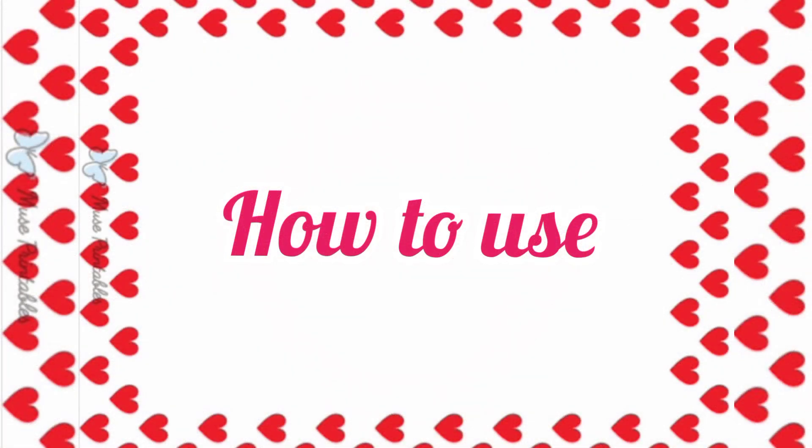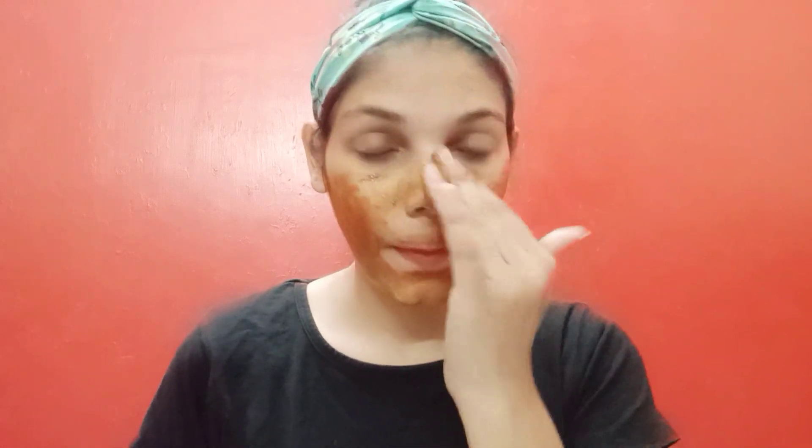Now apply it to your skin. First wash your face properly, then apply this remedy to your skin to get a glow. It will improve blood circulation and help remove dead skin cells from the surface.